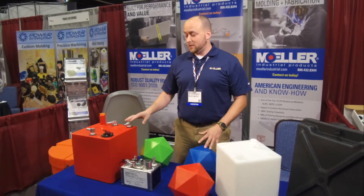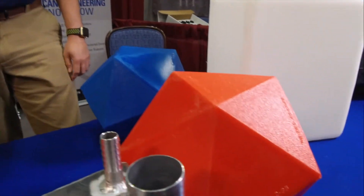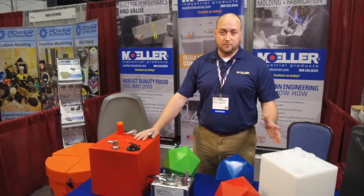Everything seems big — this is the normal size of products that you see. You'll find basically things like a fuel tank; we're really known for rotational molded fuel tanks above most things.